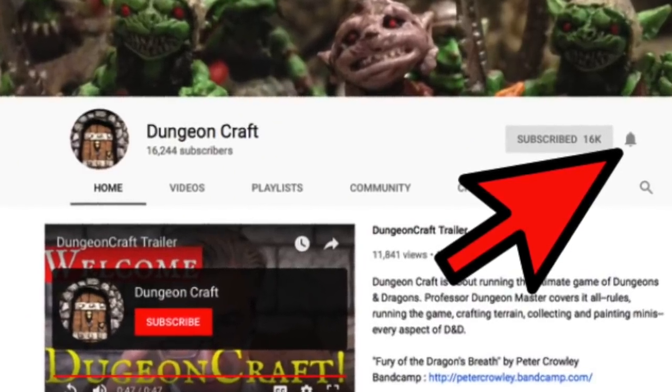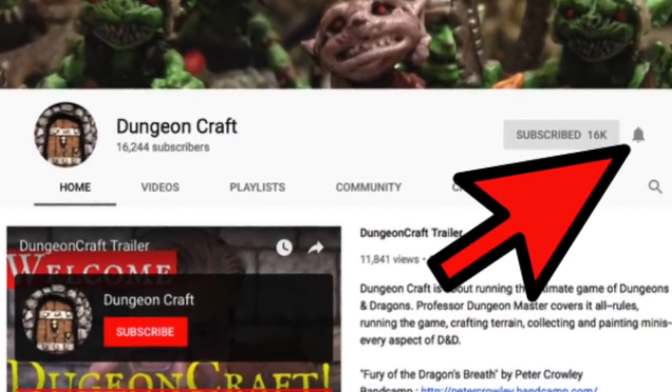Welcome to the 100th episode of DungeonCraft. I'm Professor Dungeon Master and this channel is about playing the ultimate game of Dungeons and Dragons. Level up your game by subscribing and clicking the bell icon for future notifications. I can't believe it's been 100 episodes — I want to thank everybody for their support, likes, and shares over the couple of years we've been doing this. It's your encouragement that helped me reach that number and I can't wait for the next 100 episodes.